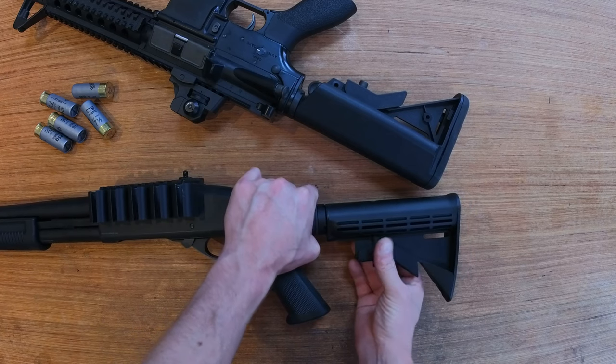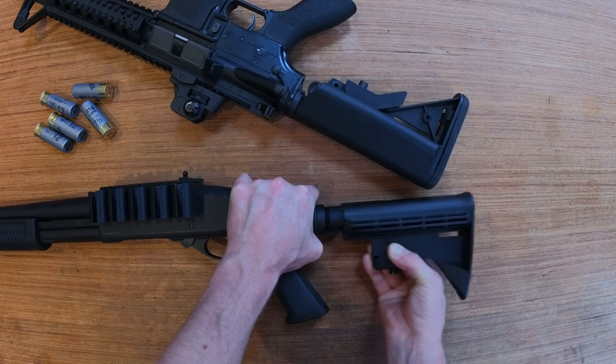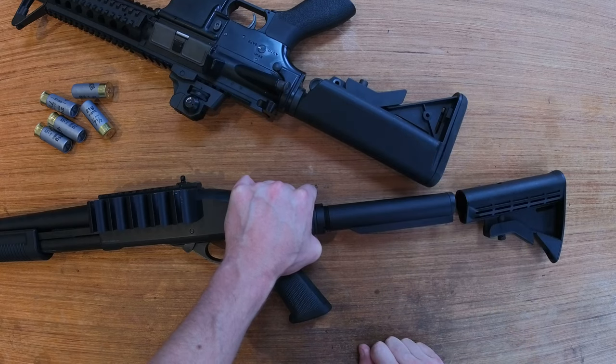One hand on the firearm, pull down on this release catch, and simply slide it away. Then you can replace it with whatever you want to.